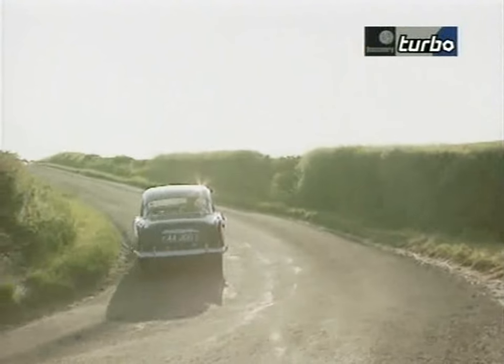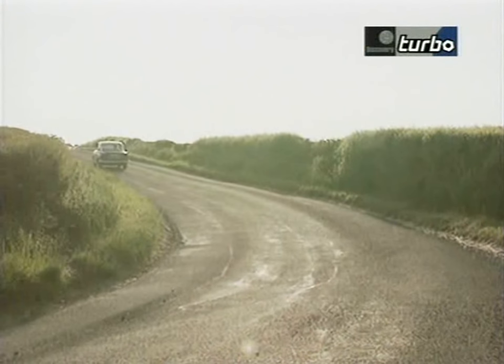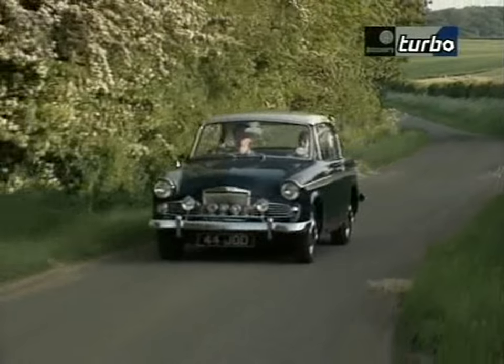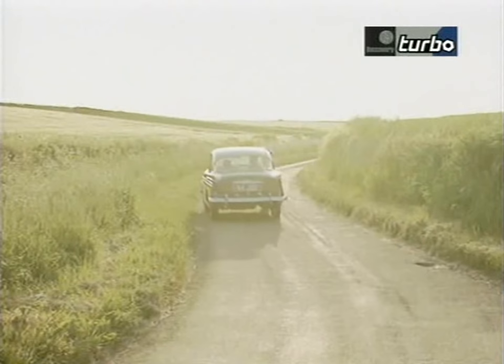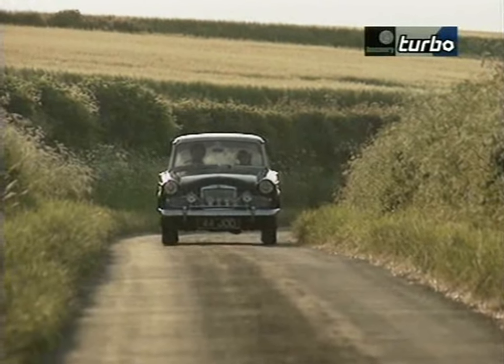Over the last ten years the classic car movement has grown and there are many more people interested now. What I like is that people are buying the cars not just to keep and show very occasionally and do ten miles a year, but to use as everyday transport because they're reliable and economical. It's very much part of the family and not for sale — we've done so much with it and had so much fun, the children are growing up with it, we could not part with it.